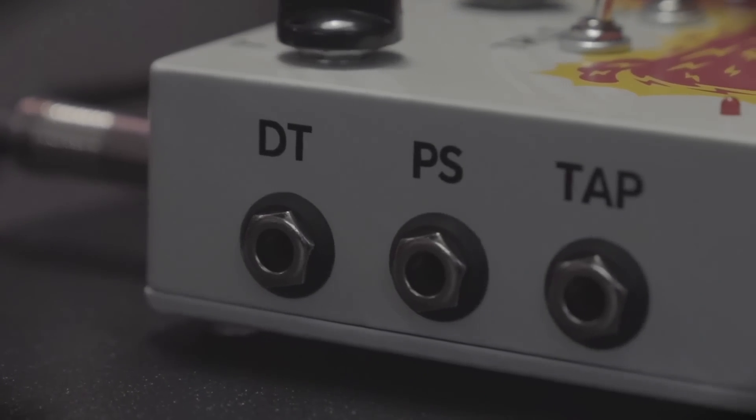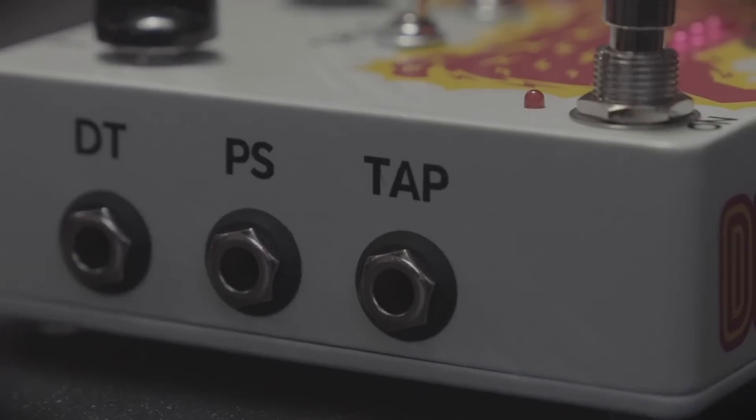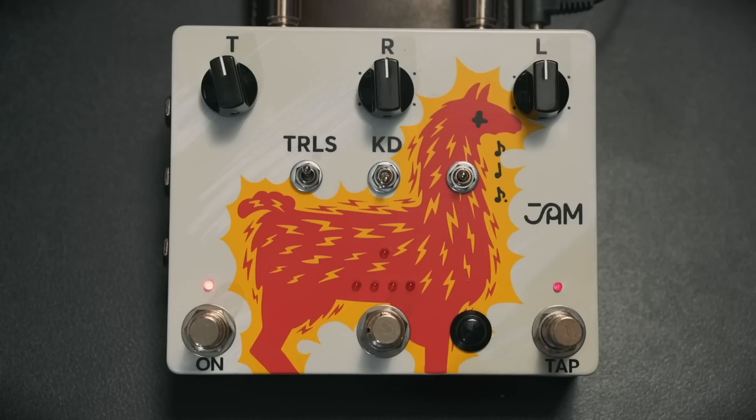They've definitely expanded on the controllability of this pedal as well. You can plug in external pedals and switches for different functions. You can have an expression pedal out on the side. You've also got a TRS remote input, and you can also plug in an external tap tempo. There are some internal trim pots which further allow you to affect the sound and functions — you can control max repeats, max decay on the trails, and select between CV mode or EXP mode if you're using an expression pedal.